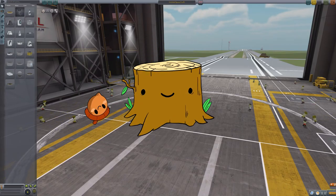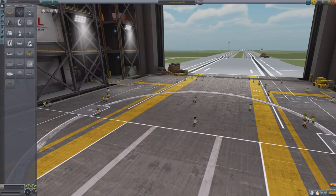Hey everybody, it's Rick with Stumped and I'm back today playing more Kerbal Space Program. Today we're going to do something different, because I've downloaded a mod.